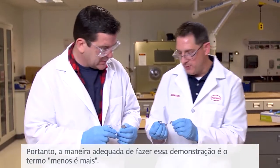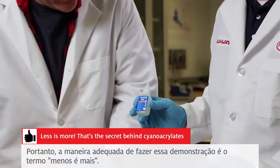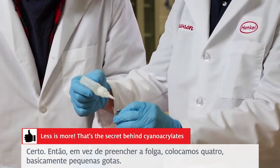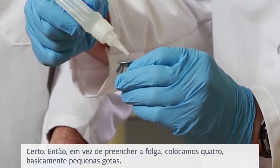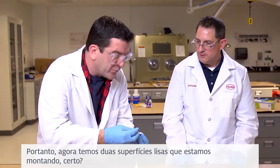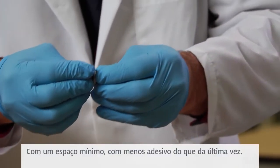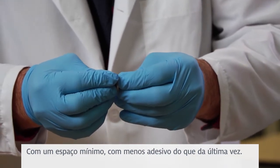So the proper way of doing this demonstration is the term 'less is more.' Instead of filling up the gap, we put four basically small drops. So now we have two smooth surfaces that we're putting together — two smooth surfaces going together with very minimal gap, with less adhesive than we put on the last time.